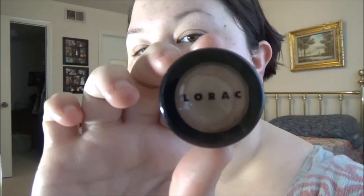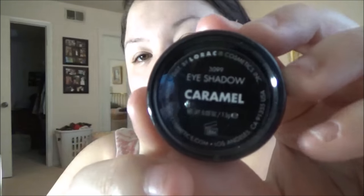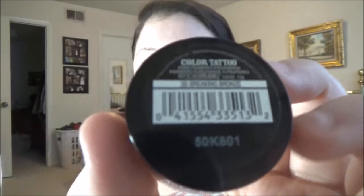I'm taking my Urban Decay Eyeshadow Primer Potion and priming my lids. I'm going to show you some of my cystic acne — it's just not fun. The next two products I'm going to use as transition shades, one on top of the other: the first is the Lorac single shadow in Caramel, and the next is the Maybelline Color Tattoo Pure Pigment eyeshadow in Breaking Bronze.